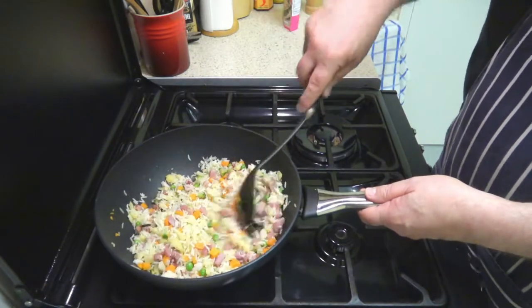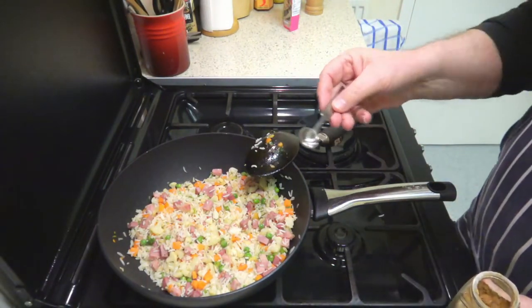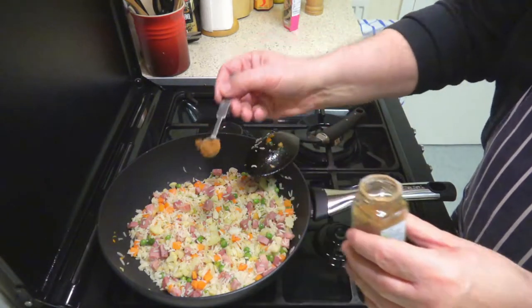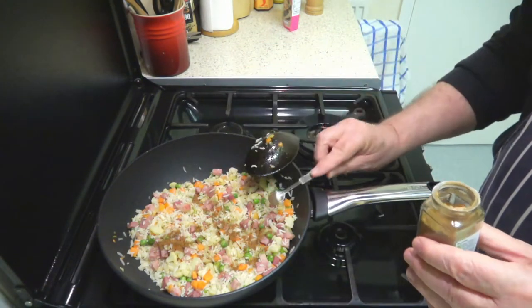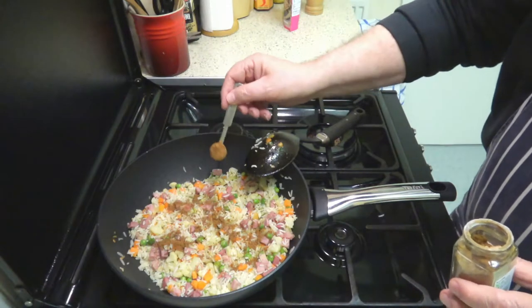That is a very hot wok. What we're going to add in now is half a teaspoon measure of Chinese five spice — and we're going to put in two heaped measures.